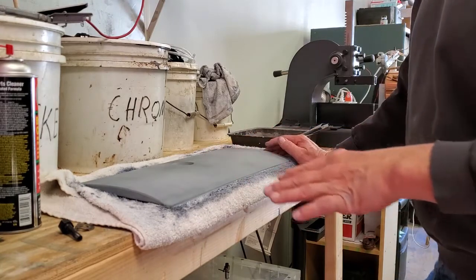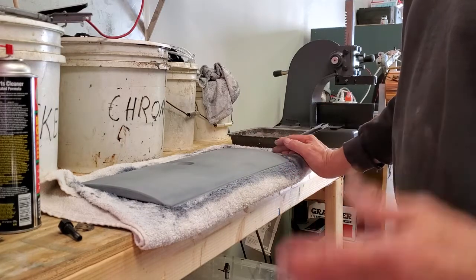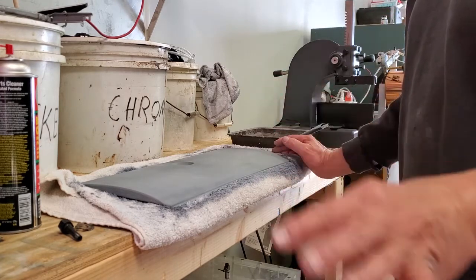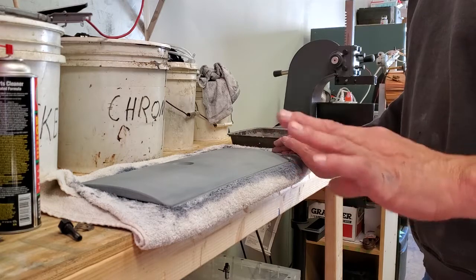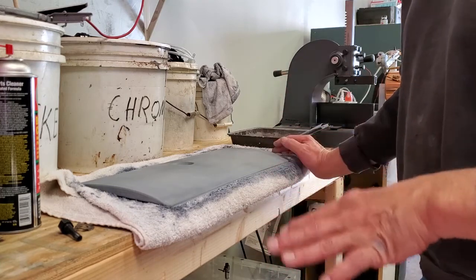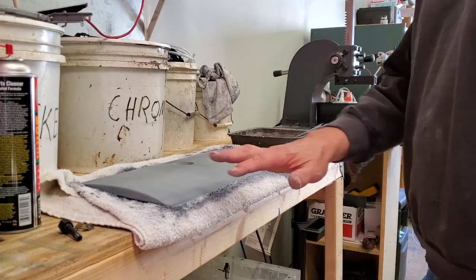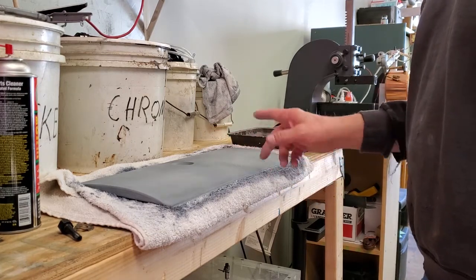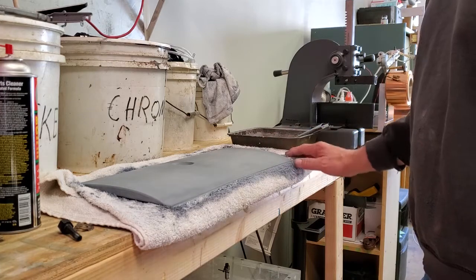I used Krylon gray primer out of a spray can for touching up little spots — it'll work just fine underneath the Duplicolor lacquer. But don't use the paint-with-primer combination Krylon has; you will have problems, it is not going to be compatible. The straight gray primer will be compatible and is great for little touch-up jobs. I notice I got a couple little pieces of dust I'm going to take out with 320, and then we'll be ready for the silver base coat for the candy apple red.